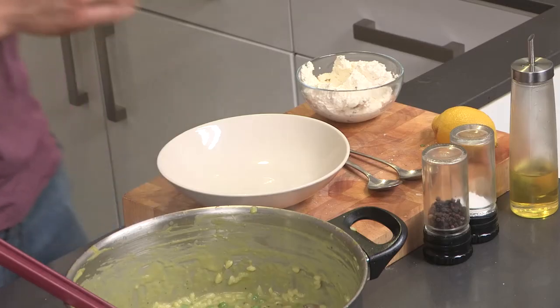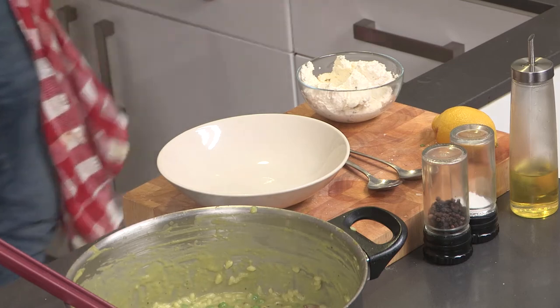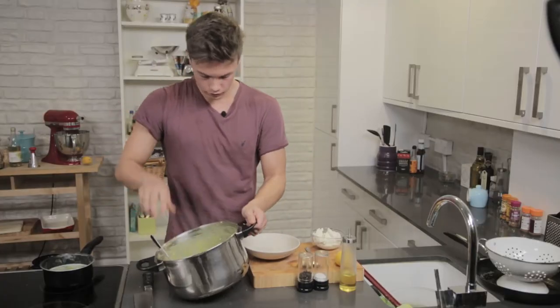So get yourself a spoon. Just going to lay it.